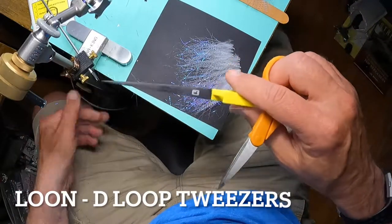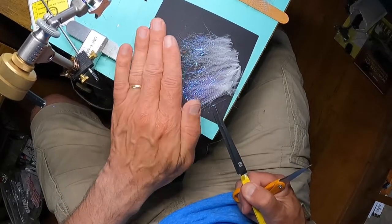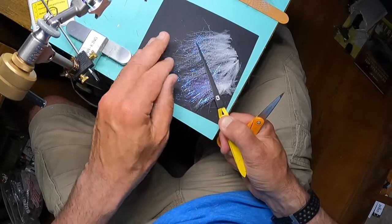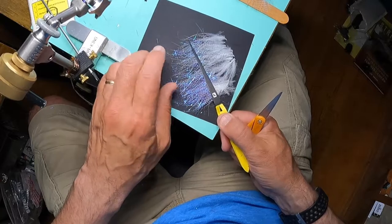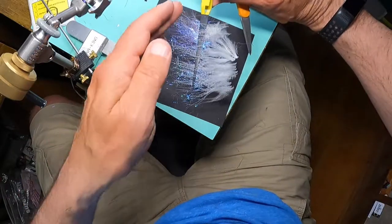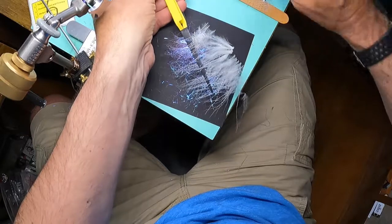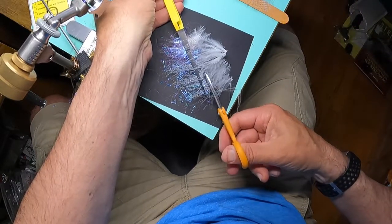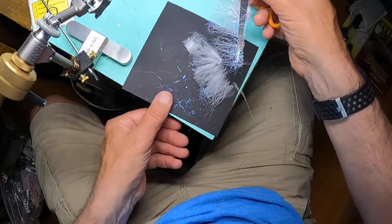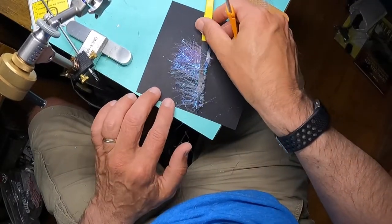This next part is really the trickiest of the whole fly. I'm going to use my loop-d-loop tweezers, open them up, and very carefully go underneath all the materials, doing my best to capture all of that marabou and all of my flash. That looks pretty darn good. Now to trim it, I'm just going to flip it — looks like I missed a couple, but it'll still be all right. I'm going to trim nice and close, recognizing I can always push it in a little further and do another trim. That looks good.